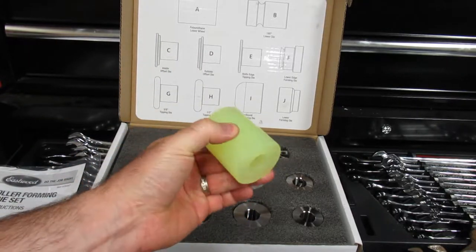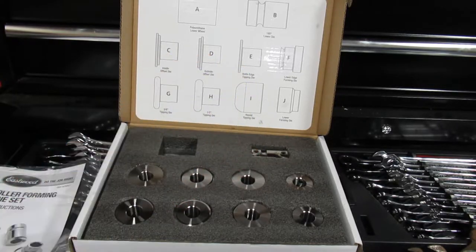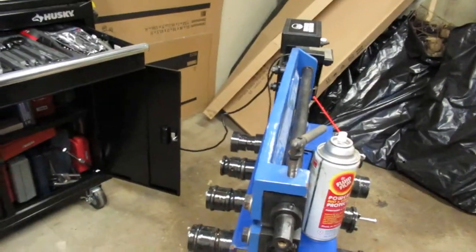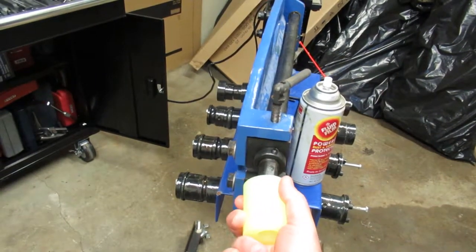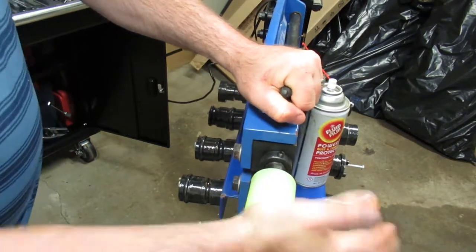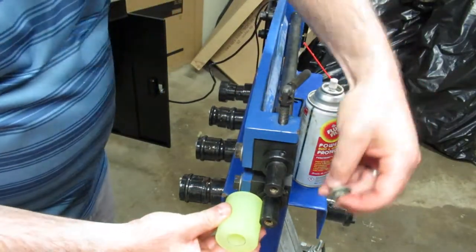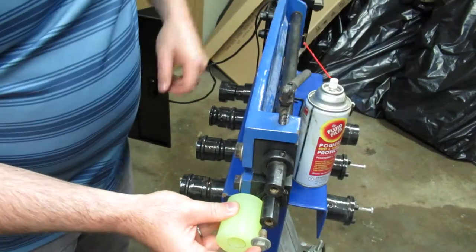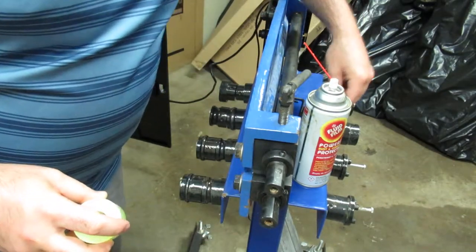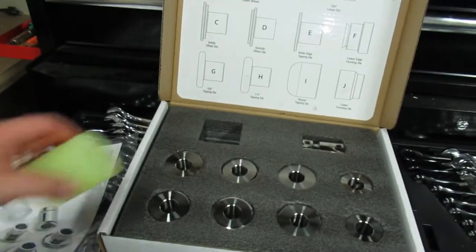So this is the polyurethane lower wheel. There is no option for any physical attachment to it — take a look at the machine I've got. It seems like it's just a snug fit onto the shaft. It's a lower die, but you can pound it on so it's pretty tight. The fasteners that come with the kit are not going to be long enough if you wanted to bolt it on, so that's something to consider. It takes a metric screw.